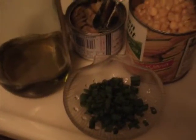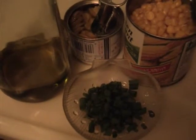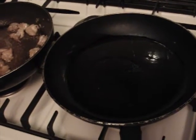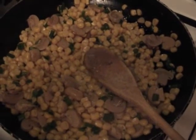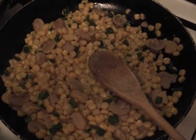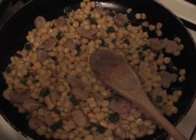Meanwhile, open 1 canned corn niblets, 1 small canned sliced button mushrooms, and chop 1 tablespoon scallions. In a separate frying pan on medium heat, add 2 tablespoons olive oil. Drain the liquid from the corn and the mushrooms and stir into the olive oil. Also add scallions and 1 tablespoon white pepper. Lower heat and simmer.